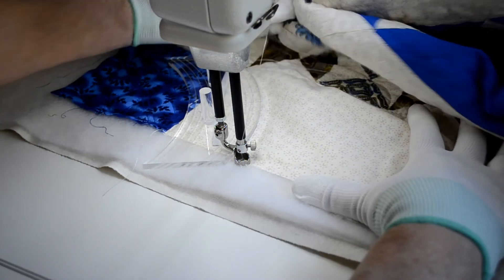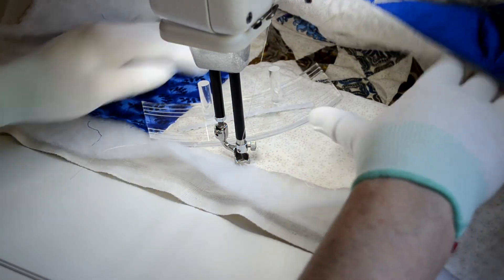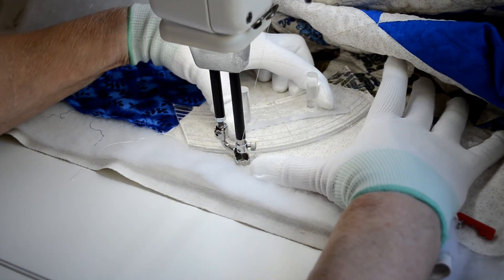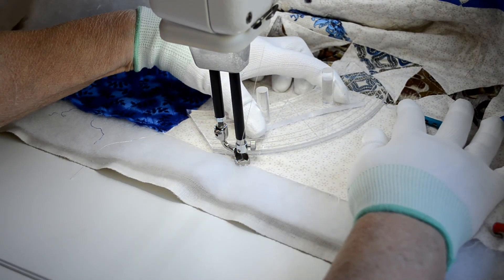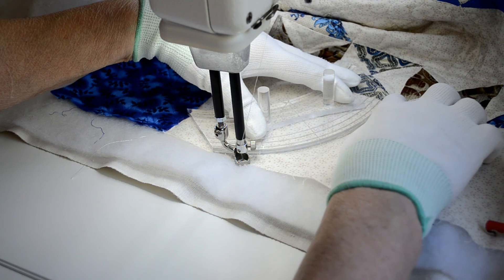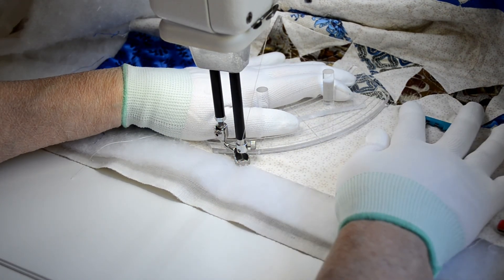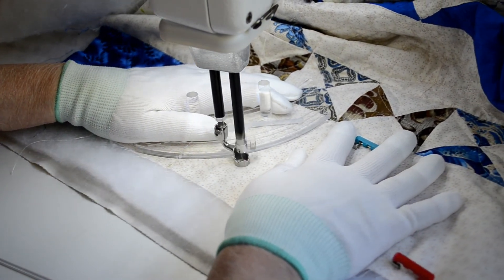We're going to take our ruler — right now it's this way — and we want to turn it this way. Now we're going to take advantage of the gold squares, and we're going to place it so that we're a quarter of an inch away between these two blocks in your border, and we're going to stitch up.